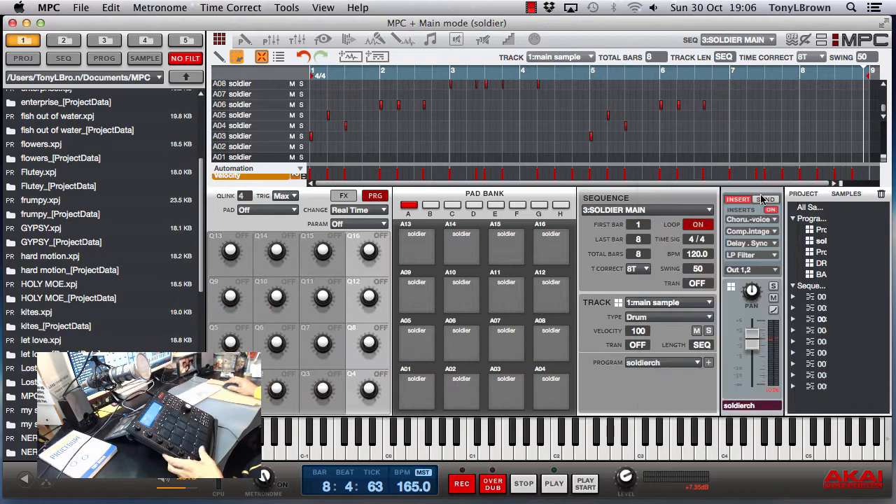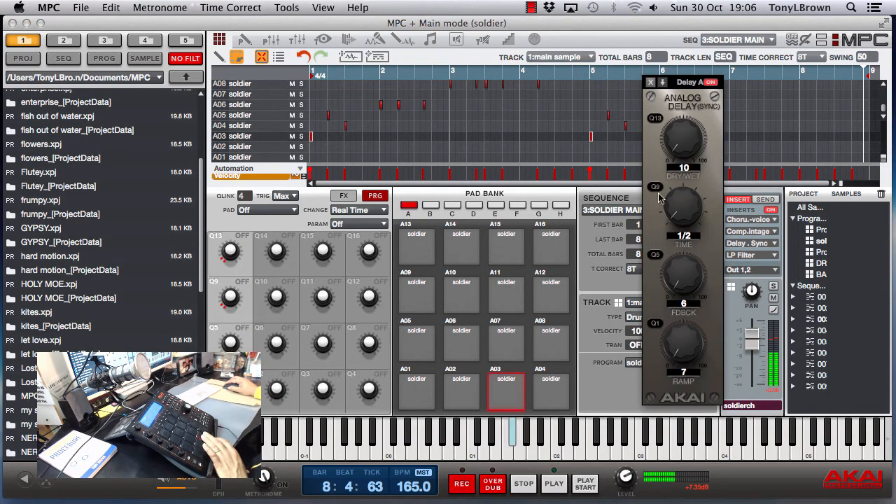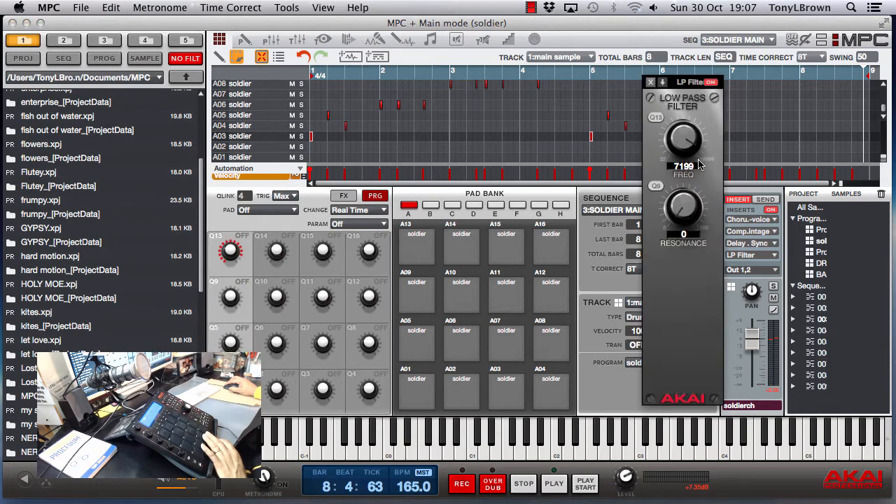Then I've compressed it — I put a vintage compressor on here and just played about with the settings. Put a little delay on there, very slight. And then I've filtered it — I put a low pass filter on there to get rid of some of the crackle off the top. You do like a bit of crackle every now and then, but this one was a bit rough when I sampled it, just to give it that rustic feel.